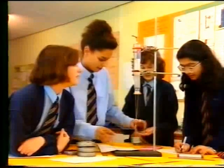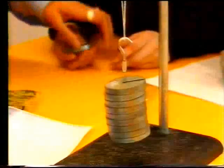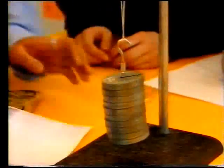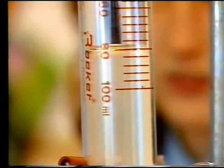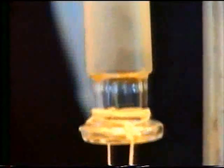This group are doing their experiment upside down. The weights pull down, which forces the trapped air to expand. What stops the plunger from being pulled out of the syringe?